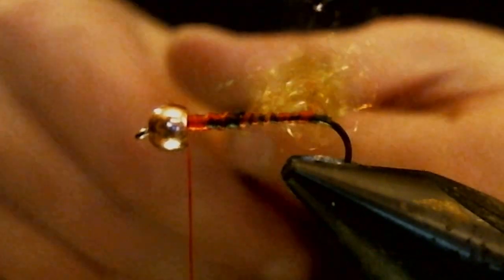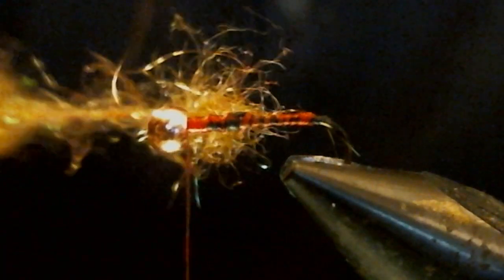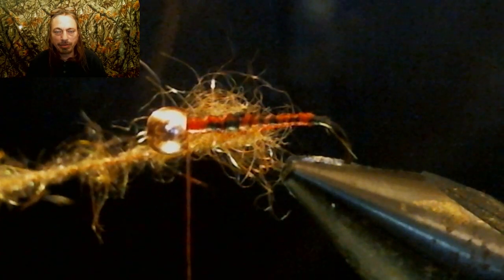Keep spinning it till that red thread almost disappears. Spin it a lot because this helps hold your dubbing in. Once you've got it all spun up, take your thread, put it right behind the bead and wrap it up. If you get to a gap where there's no dubbing in the loop, just keep wrapping until you get all the way up to the head and make this big bushy mess.